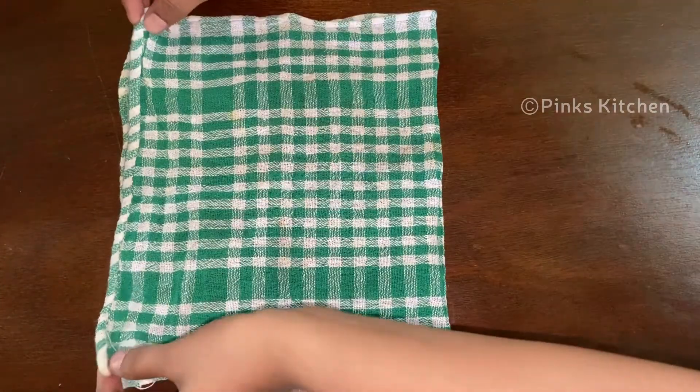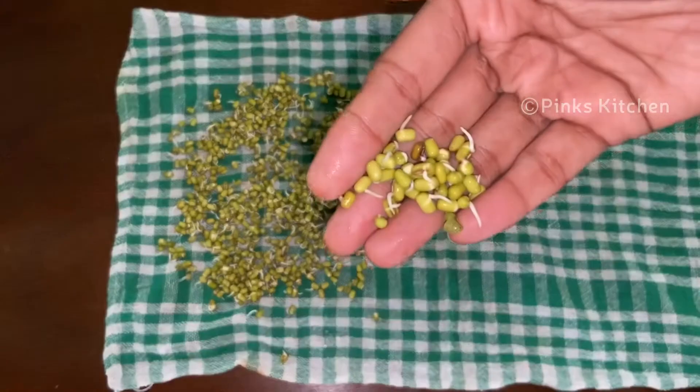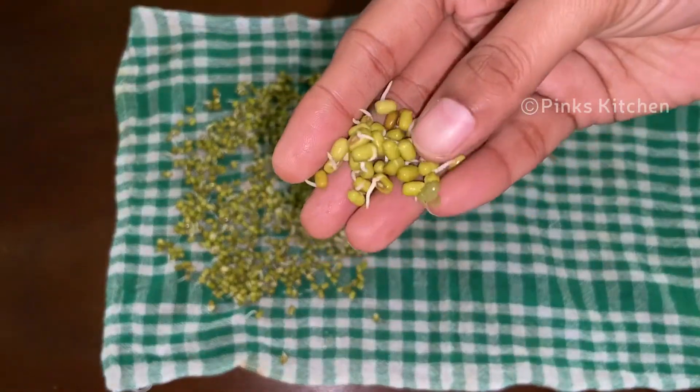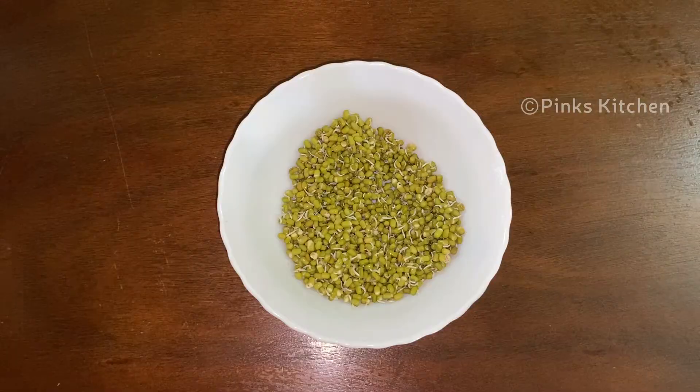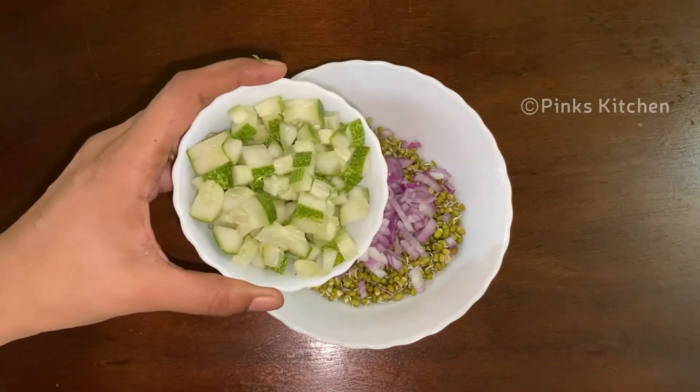Next day, we will open it. We can add it to a plate — this plate is the mixing bowl.